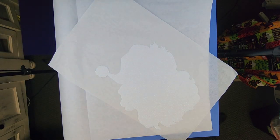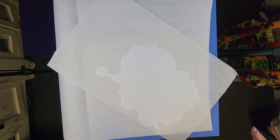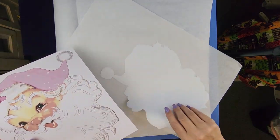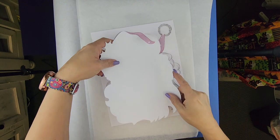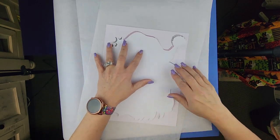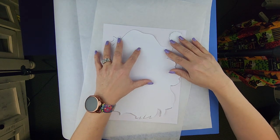Now that I have that, you're going to need that carrier sheet again unless you have extras. I like to use the same carrier sheet. So now what I am going to do before I flip this over is line this up to the best of my ability, and then we are going to sublimate.